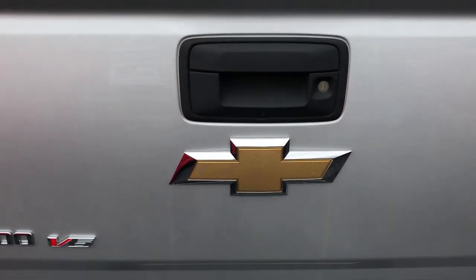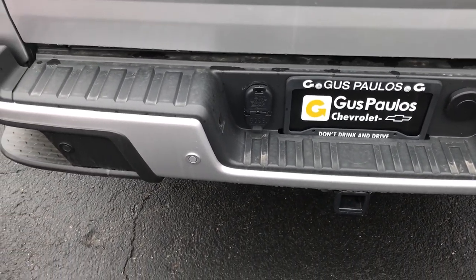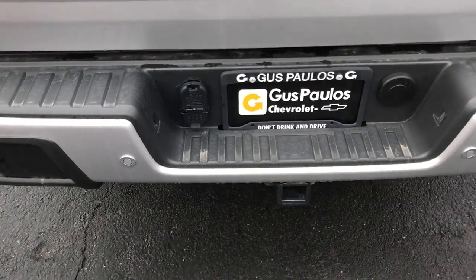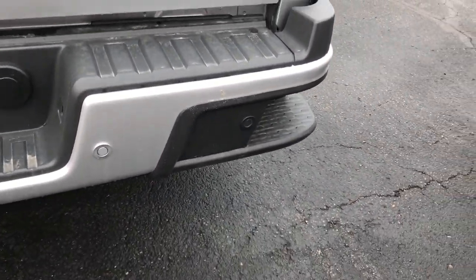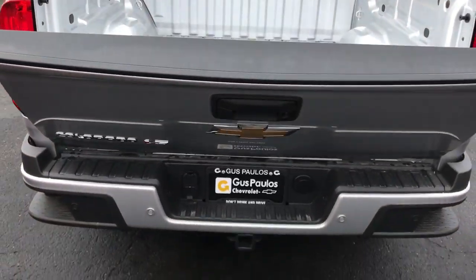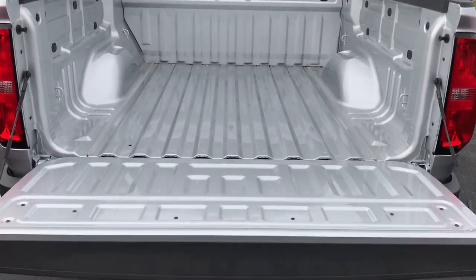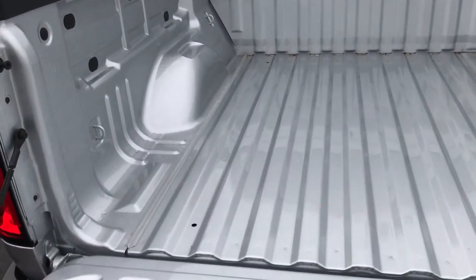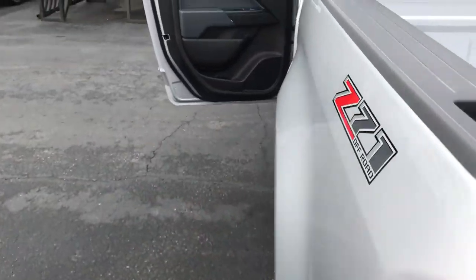You're going to have a backup camera there, and a seven and a four pin connector. Those little dots you see on the bumper are actually the parking sensors. You can see the little side steps there to get in and out a little easier. The tailgate comes with a lift assist, so you just snap that open and it comes down nice and smooth — you don't have to worry about banging and clanging and wear and tear. To put it back up, this thing only weighs like 15 pounds, so it's pretty light.